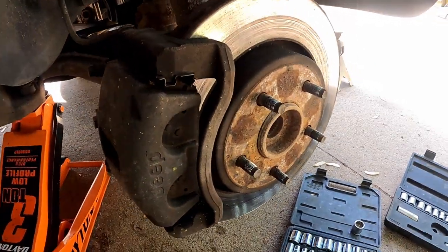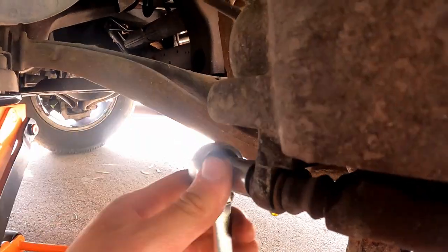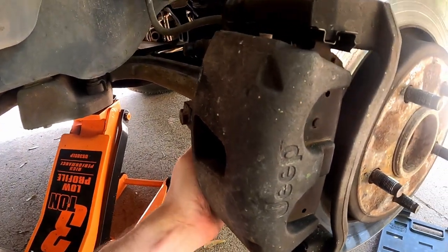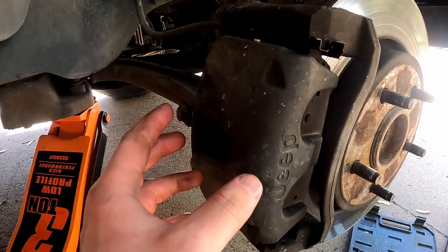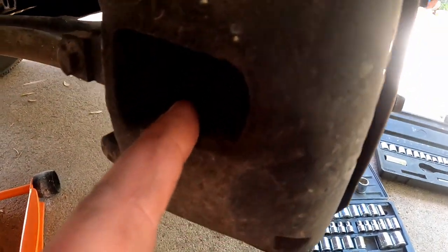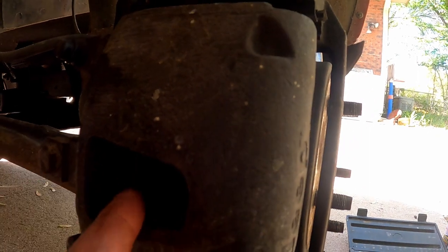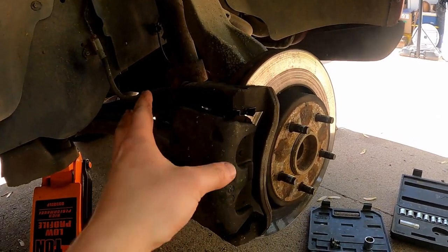We're gonna support the caliper by sitting it back there, because we don't want to hang it by the brake line — that would be very bad. Now, just in case you don't have a brake caliper press, you can put a pry bar right in between your brake pad and the piston and push the piston back in. This one has two pistons, so you would push both back in through this little access hole — just stick it in there and pry — and that would let you put the new pads and rotor on.